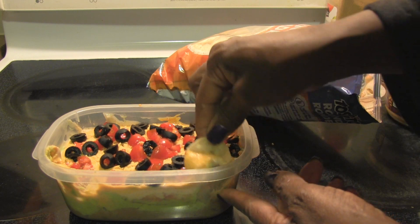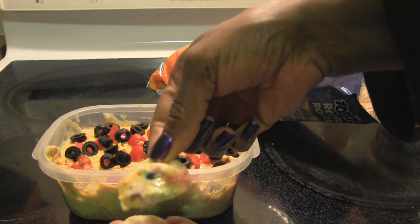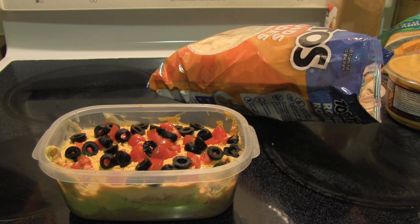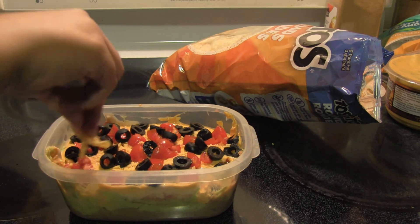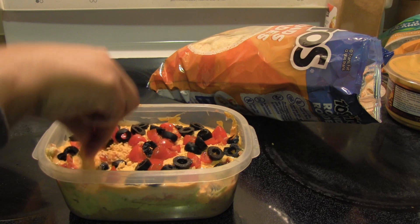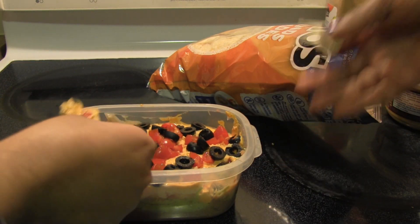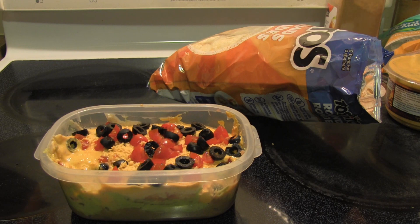I want to taste my guacamole — it's really good guacamole. Mmm, nice. That's all for now — we're gonna eat because it's yummy. Definitely something for a party, for a gathering, for yourself, whatever. It's a lot even this little bit — definitely a good amount. And I will see you guys in the next video.